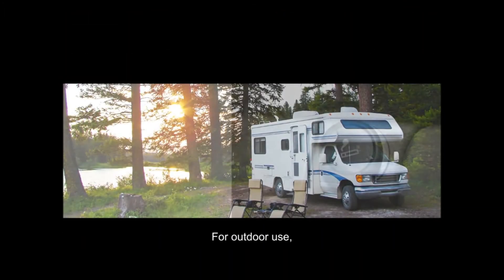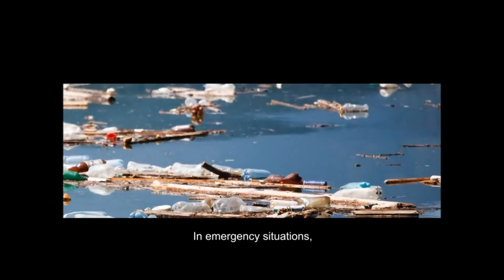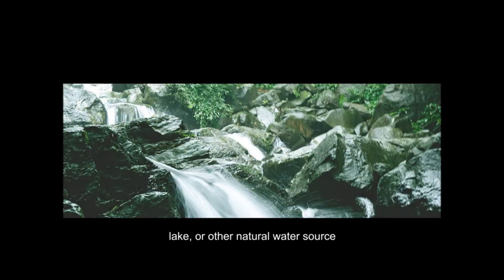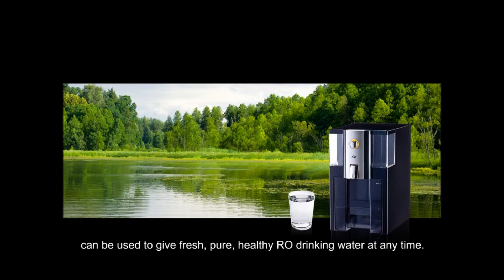For outdoor use, Zipp can operate from a car's cigarette lighter 12-volt power plug. In emergency situations, Zipp is even suitable for disaster relief, where water from a stream, lake, or other natural source can be used to give fresh, pure, healthy RO drinking water at any time.